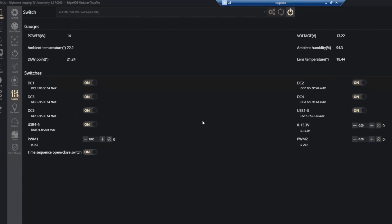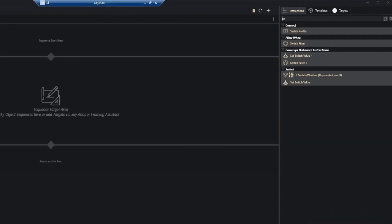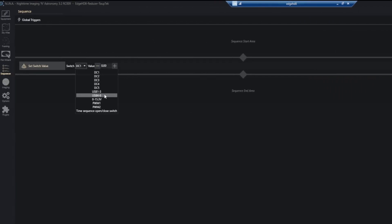You can also control all of these within your sequence in the sequencer. Just start typing 'switch' to bring up what you're looking for. Under 'set switch value' you can see all DC ports, USB ports, the adjustable port, dew heater controls, and the master on/off switch. Values for switches are simply 0 for off and 1 for on. The adjustable port takes the voltage you want. PWM values let you set how much power — as pulse width modulation — to apply to your dew heaters, giving you full automated control within the sequencer.